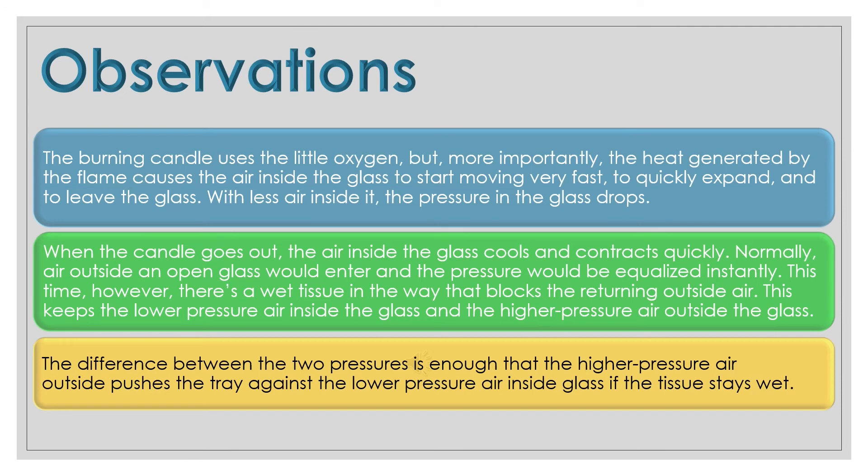The difference between the two pressures is enough that the high pressure air outside pushes the tray against the lower pressure air inside the glass — and this works as long as the tissue paper stays wet.